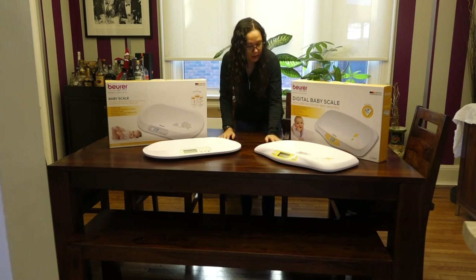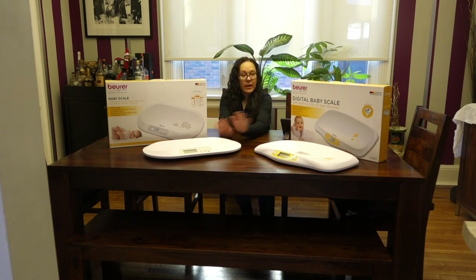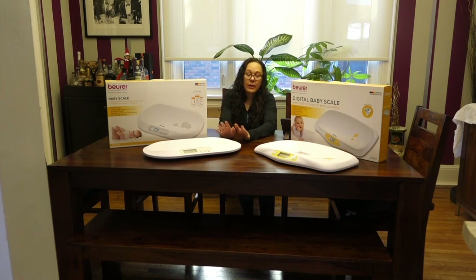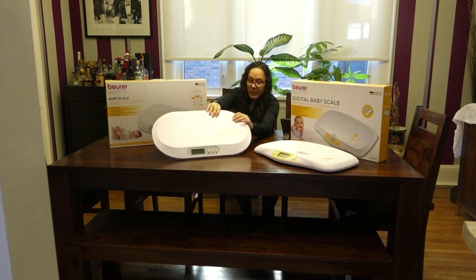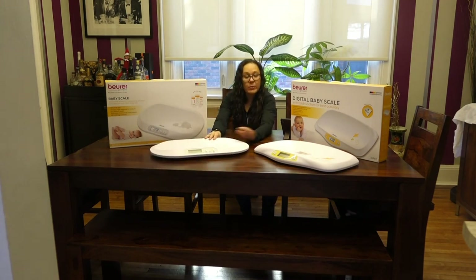So those are the Beurer BY90 and BY80 baby scales. Is it worth the upgrade to the BY90 for the Bluetooth? That'll depend on whether you're going to use it and how you like that function. There's some manual input required, so some people may not feel it's worth the upgrade. The tape measure itself might actually be worth the upgrade to this model, along with the slight design changes. You can read my full review on the Best Buy blog for more detail and close-up pictures of the app. That's the Beurer BY80 and BY90 baby scales — thanks for watching.